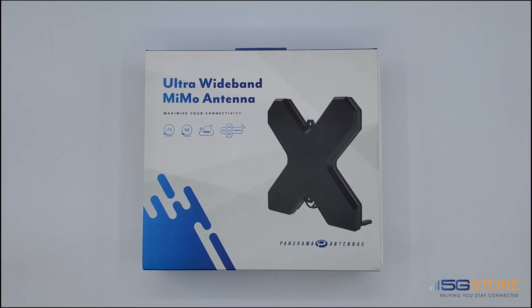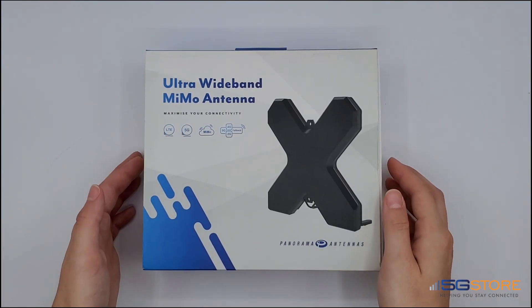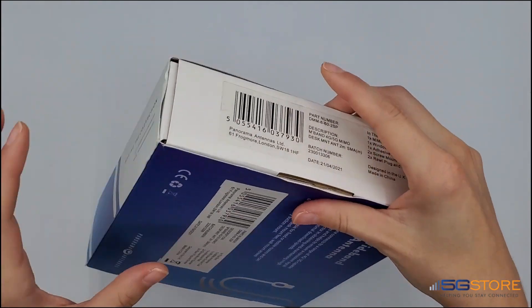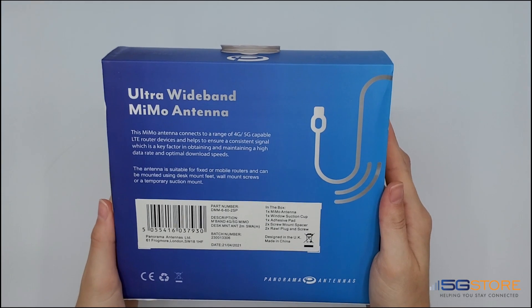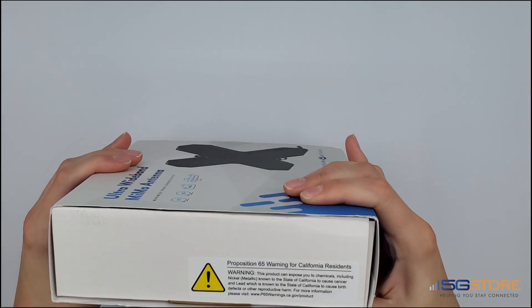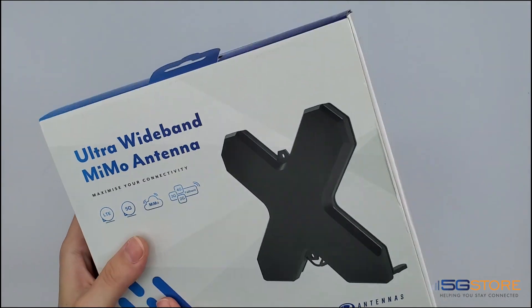We're unboxing the Panorama DMM-6-60 MIMO Desk Mount Antenna for 4G and 5G support. Here's a quick look at the box — we can see an overview of the frequencies it supports and what's included, along with the Proposition 65 warning for California residents.